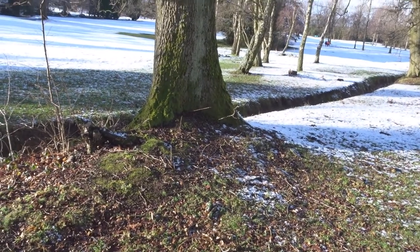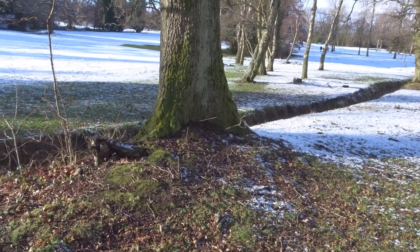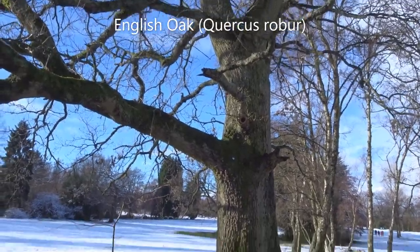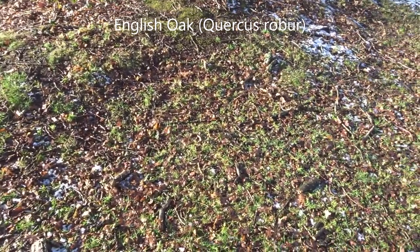Hi guys and welcome back to the channel. I'm in the UK and it is the middle of January 2021. Here is an oak tree — I'm on a local golf course and you can see all of the acorns that have fallen.